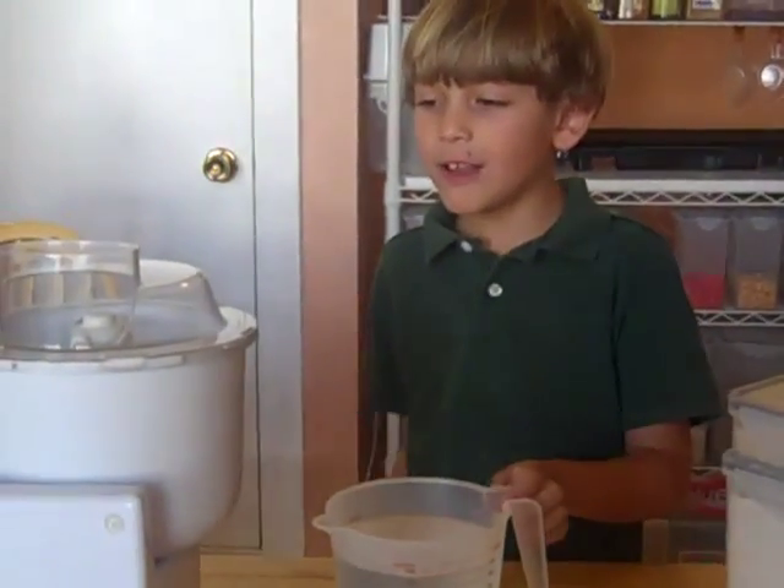Hi, I'm Gabriel Foster from 3dkids.me and I'm going to show you how to make bread. First of all, you need to mix flour, hot water, and a mixer.